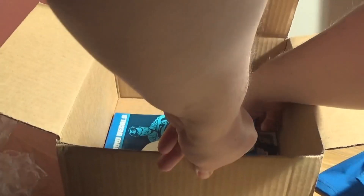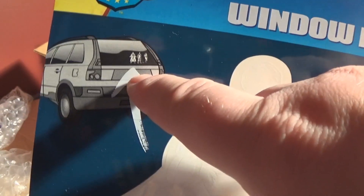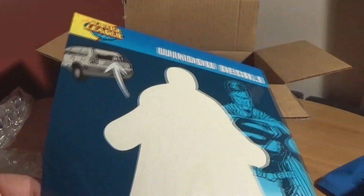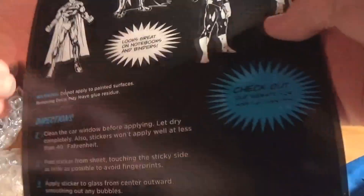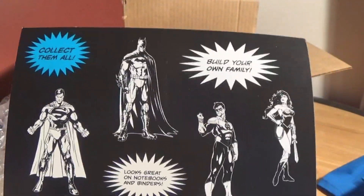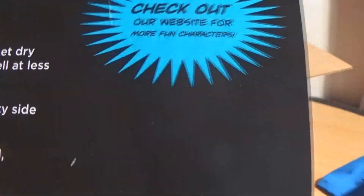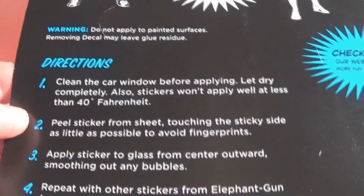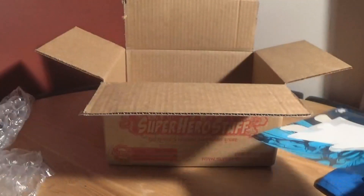We've got a window decal — it's the sort of thing you put in the back of cars saying look we have children, or stormtroopers and so on. This is a white one and you can see it's been cut out. If you take the sticker off it will show up on a black background, so I may have to put that on something. You can collect them all — Batman, Green Lantern, Wonder Woman, and Superman. It says it looks great on notebooks and binders. Stickers won't apply at less than 40 degrees Fahrenheit. It's made by a company called Elephant Gun — elephantgun.com — which is a strange name for a company.